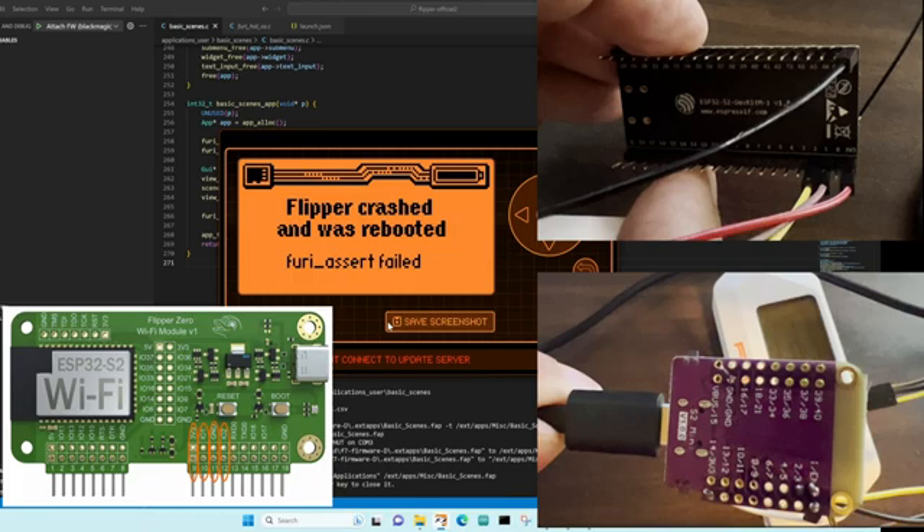Hey everyone! In this video we're going to use a hardware debugger to debug Flipper Zero assertion failures. I'm using an ESP32-S2 for debugging instead of the Wi-Fi dev board for Flipper Zero. If you have a dev board then you can skip ahead to 3 minutes 39 seconds.